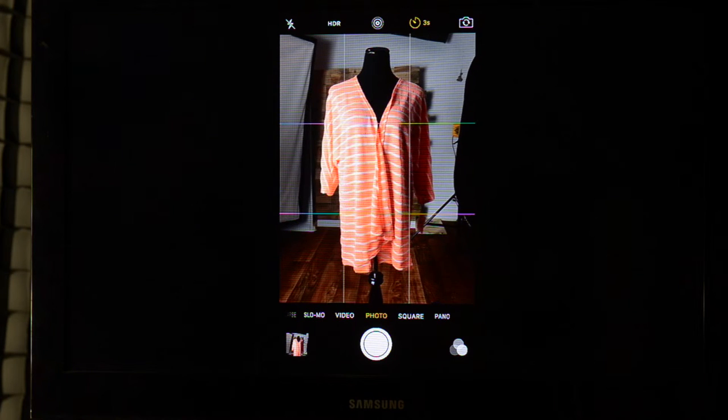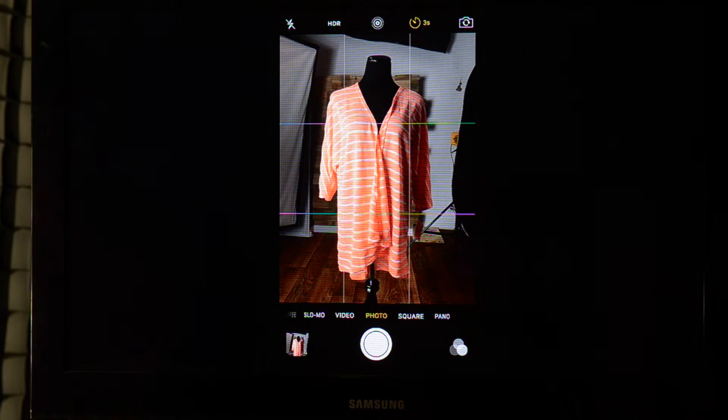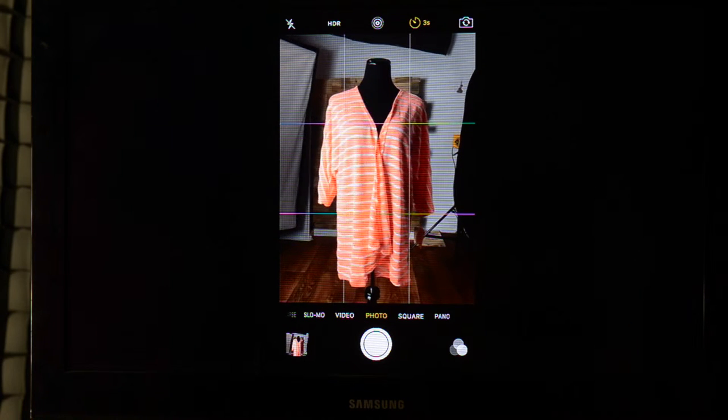We don't actually use a smartphone when photographing clothes — at least that's one thing I can say from this demonstration. Trying to set the camera and having the phone move out of the tripod mount is frustrating. If you really want to use a smartphone for photography, use a tripod, but moving to a dedicated camera would make things a bit easier.